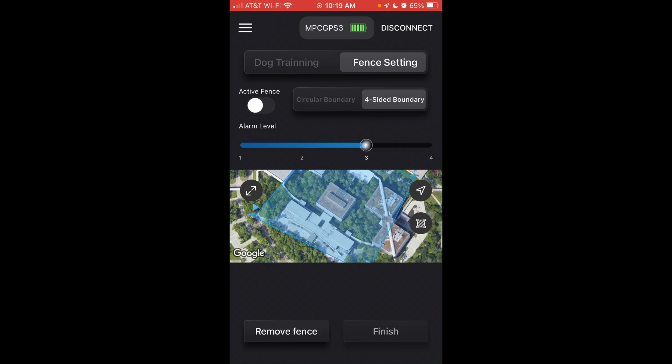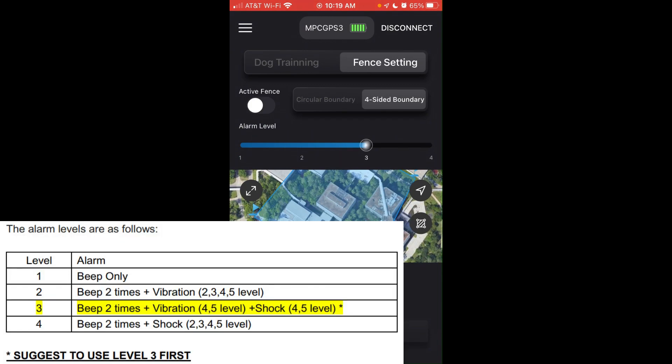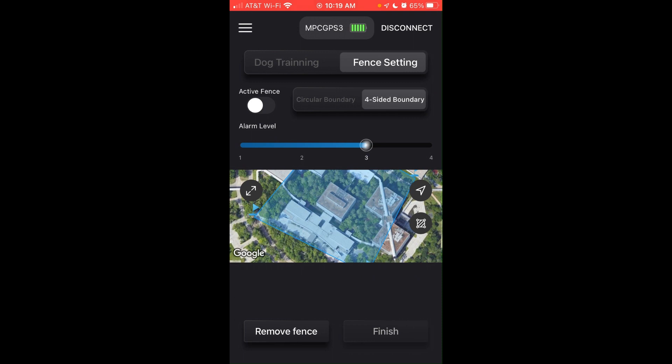Once you've got your barrier set, you'll simply click Finish and close the map. We've successfully built our four-sided fence barrier. You can adjust the alarm level — three is the recommended level — but if you want to change that, you can.